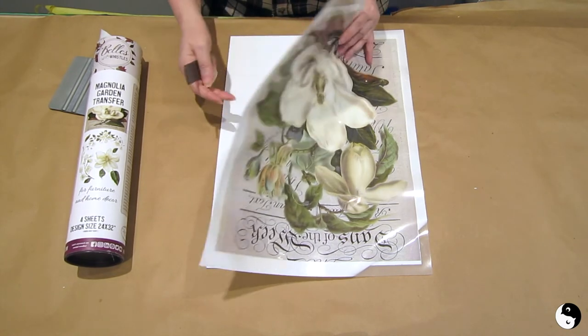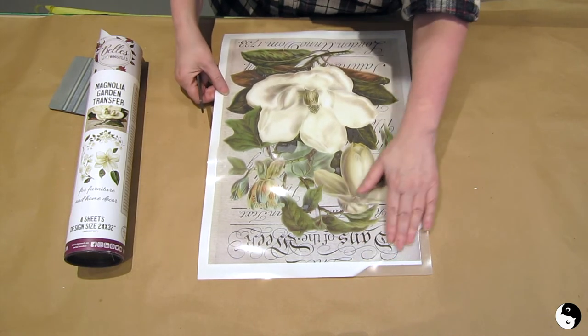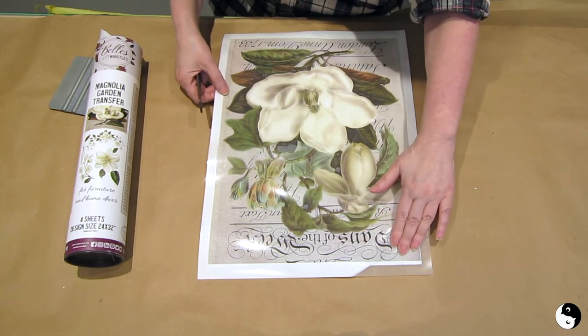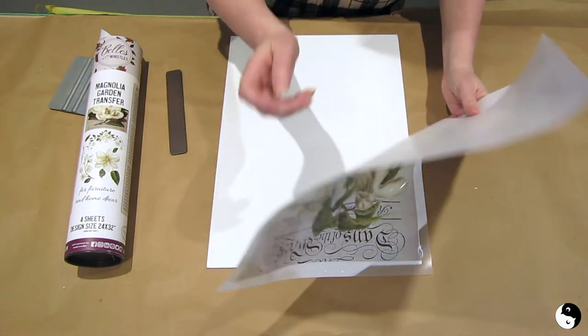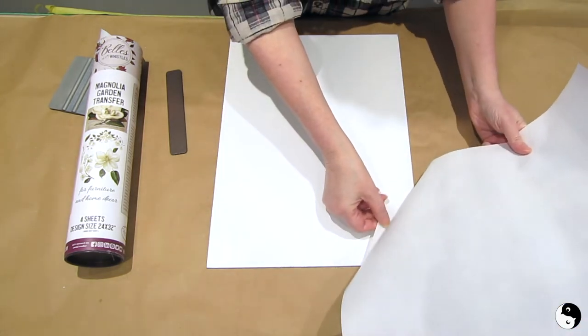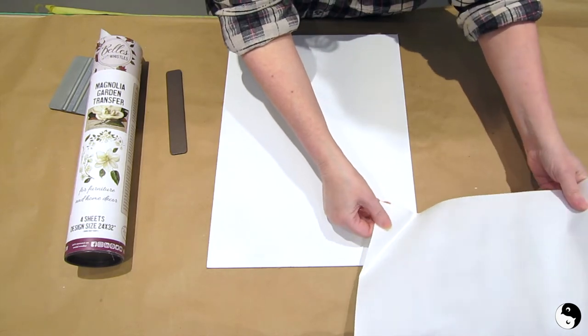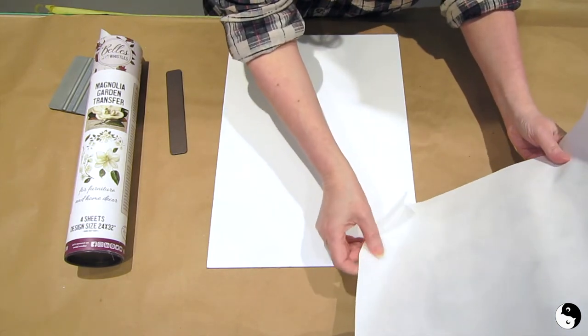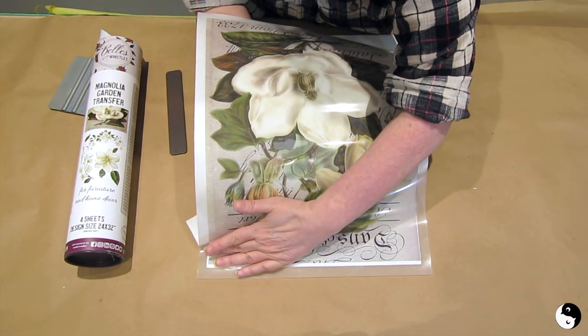We're starting off with this beautiful magnolia garden transfer. I've got a piece of MDF here primed with white. What I've done is folded back a corner and stuck it down to the edge to get my positioning, so now I can essentially lift that and start to peel back the backing, then lay it right down.